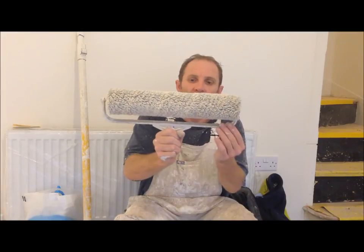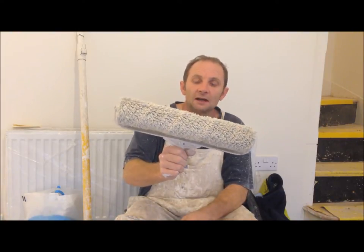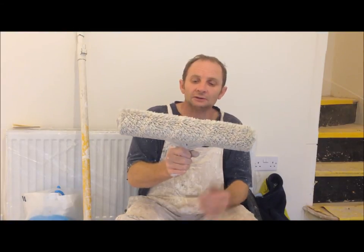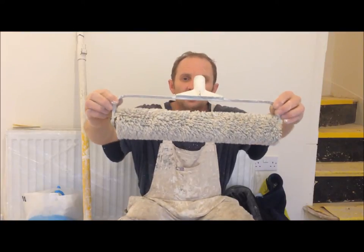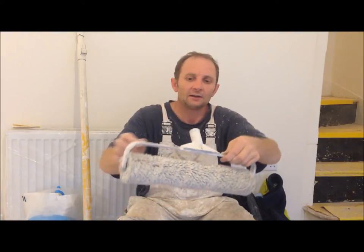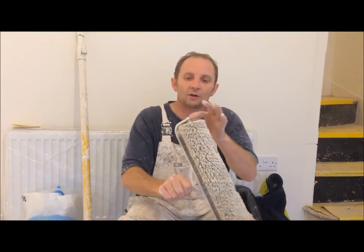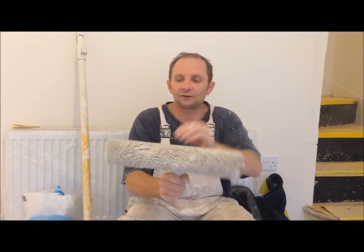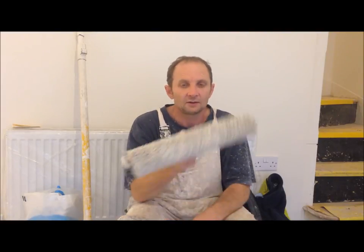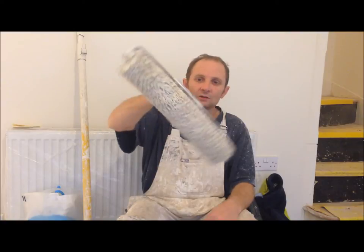This is a 15-inch roller cage and a roller sleeve. I use this every day of the week, mainly for new property, but it can be used for your own property or whatever. I've had this particular one for about 15 years. Basically what you've got is a screw-in connection here for your roller pole, one fixed pin that goes into your sleeve, and another pin that screws in and out so you can take your sleeve on and off. Absolutely brilliant kit.